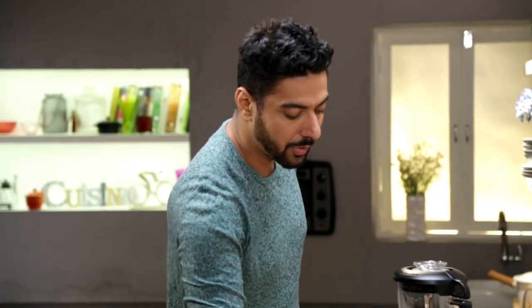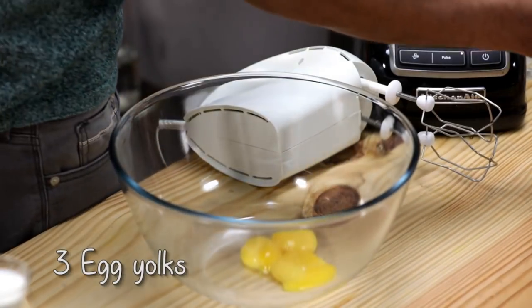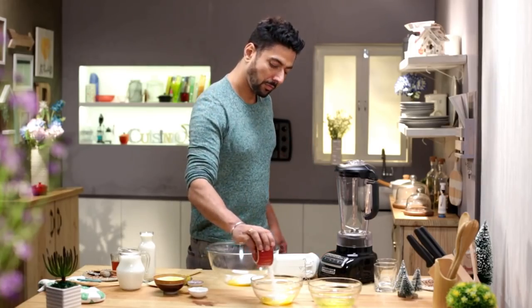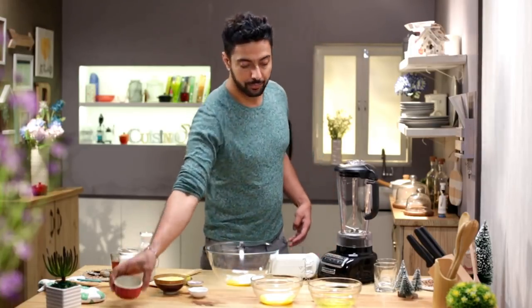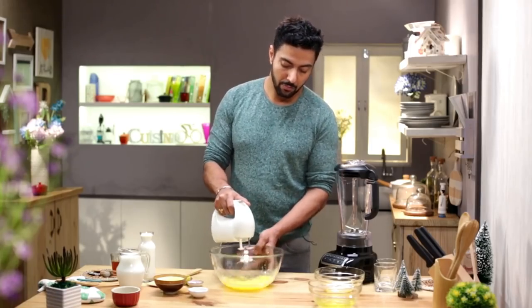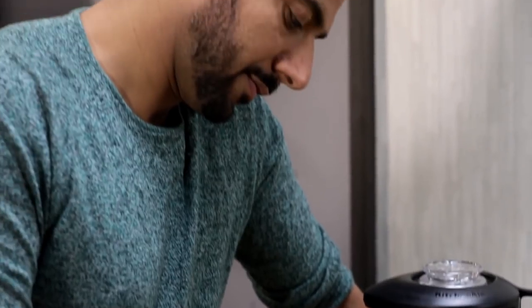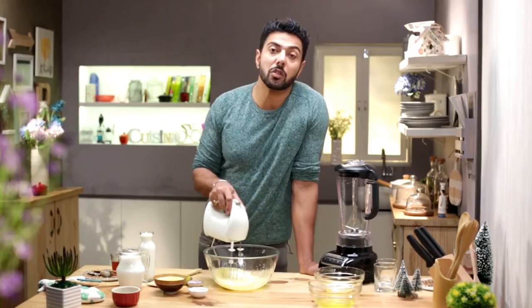We are going to start with the egg yolks — 1, 2, 3 — and sugar, the rest of the egg yolks and the rest of the sugar. Those egg yolks are being used for creaminess. It's like, how do you add butteriness without adding butter? You add egg yolks.